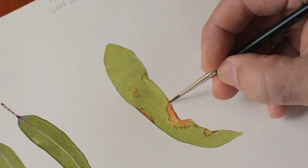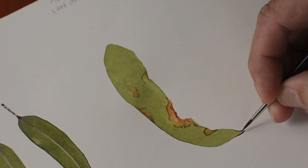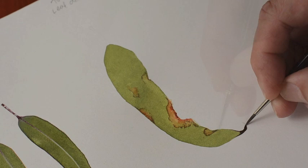One of the striking features of the silver princess leaf is that at the very bottom of the leaf you get these little burnt tips. I'm using burnt umber there, quite dry, and I'm going to break it up with a little bit of water and just pull it out.